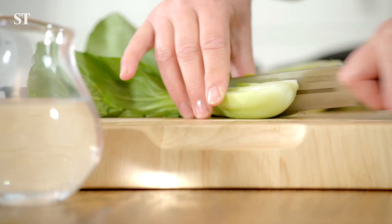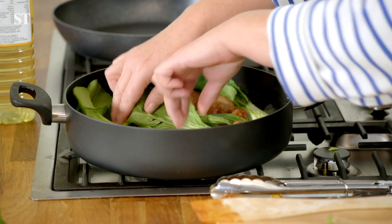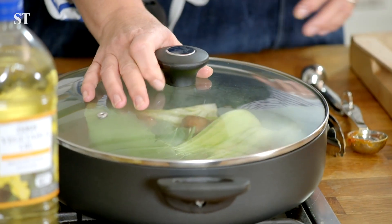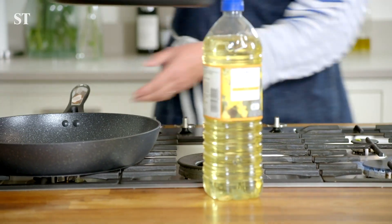Then add two pak choi which you've quartered and fry for two to three minutes. Add a generous splash of water and put the lid on. Allow the vegetables to steam for one to two minutes until they're tender.